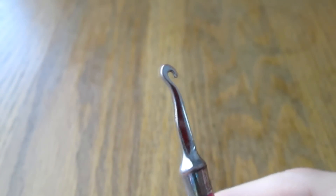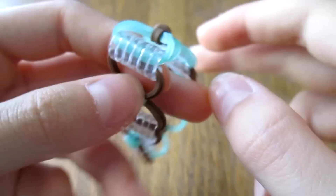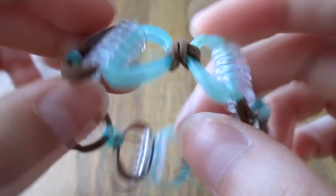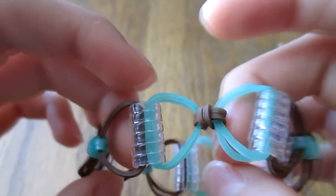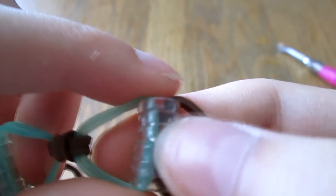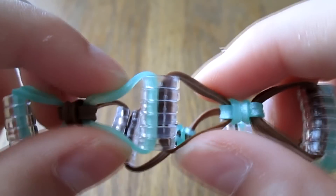Hey guys and welcome to another video. Today I'm here with this bracelet made on hook. It's really easy. I call it my whoa bow bracelet — like whoa, it's a bow! This bracelet's really interesting. It doesn't take that many bands and you join the bows using C-clips, a long line of C-clips, which is what makes these bands create a triangle shape. So yeah, let's get started.